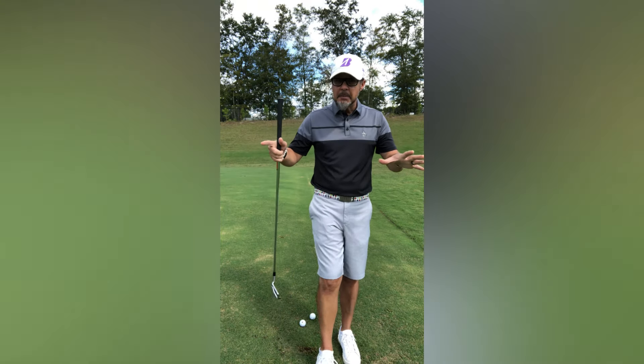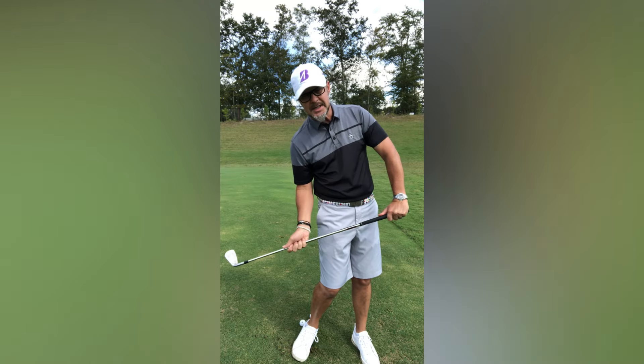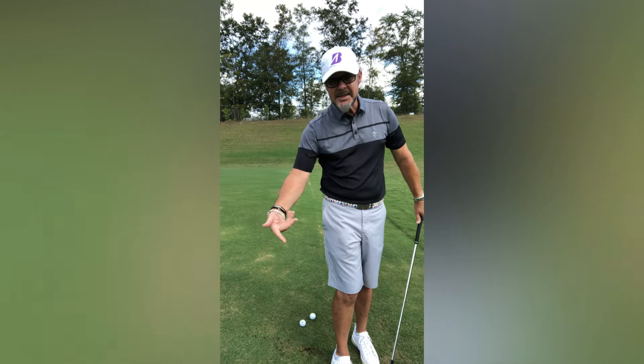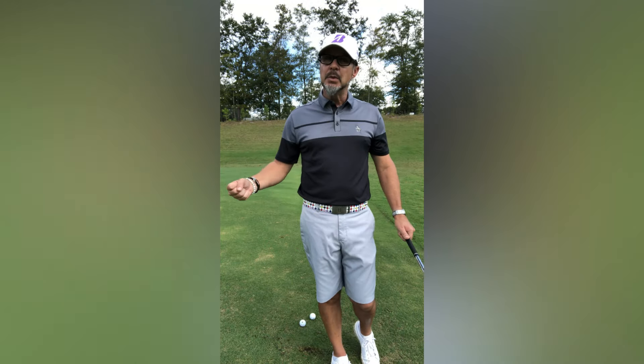The problem could be that when you swing, there's a little too much tilt toward your trail side through contact, and that essentially lands the golf club too early. You'll bounce the club in the sand, you'll have too much rough between ball and clubface — you will just struggle.